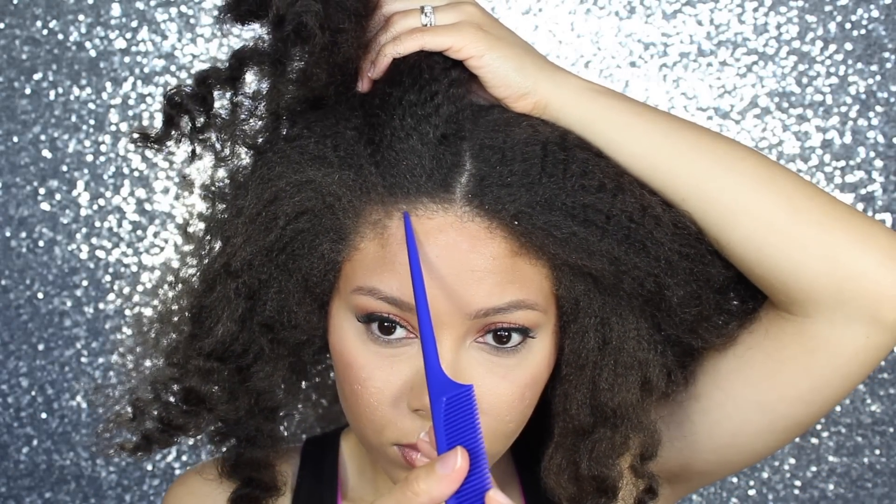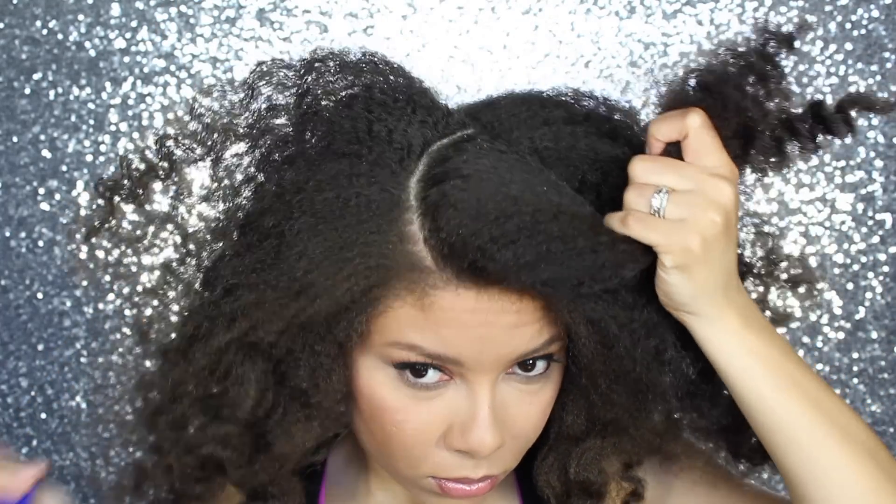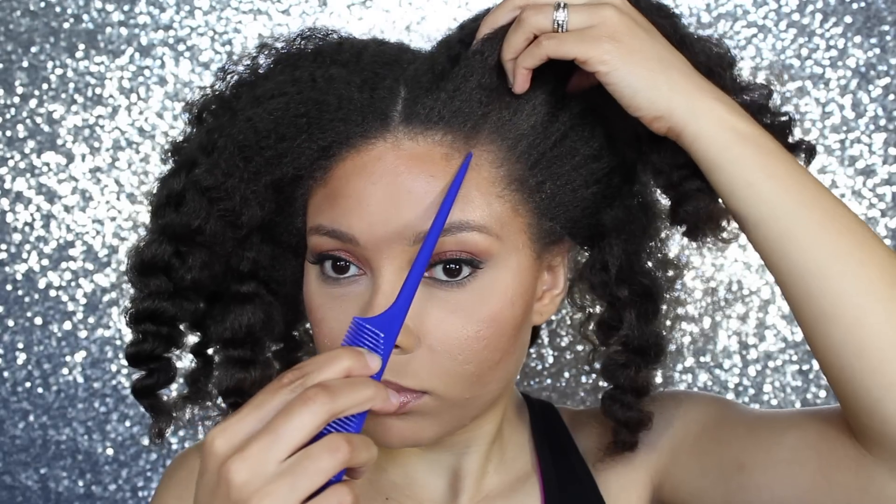You want to part your hair like the letter U. With the editing of course it looks like I got the parting perfect the first time, but no — you might have to go back in a couple times to get the parts even.